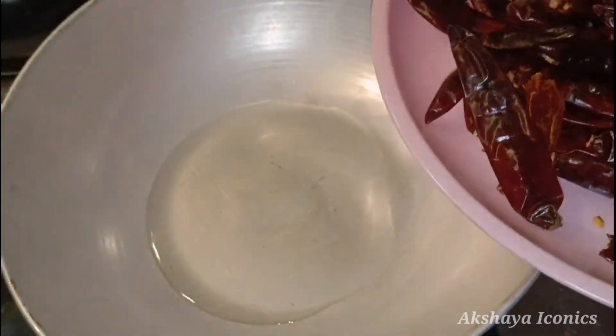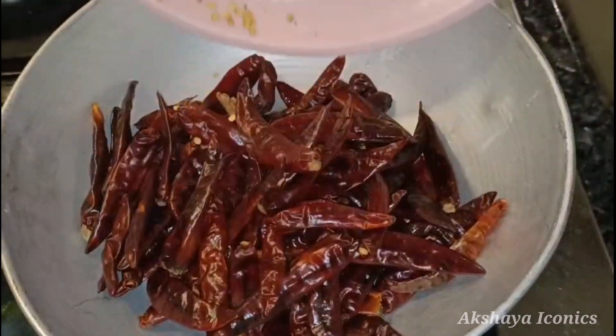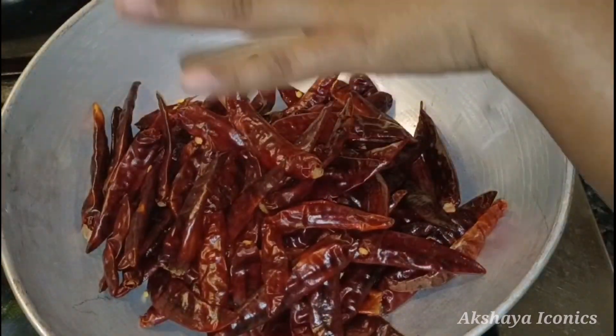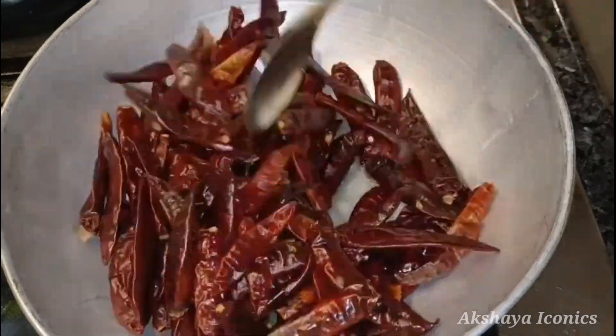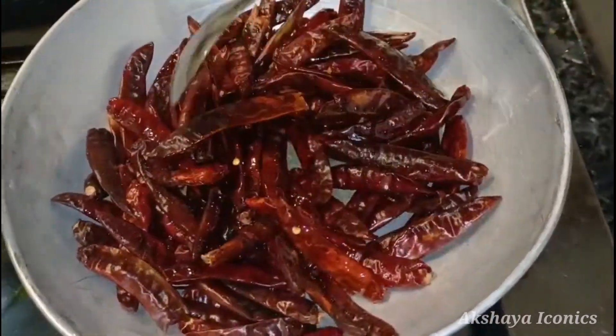Please try to fry it first. Let's fry it in a little bit — about 5 minutes. Let's fry it in half.